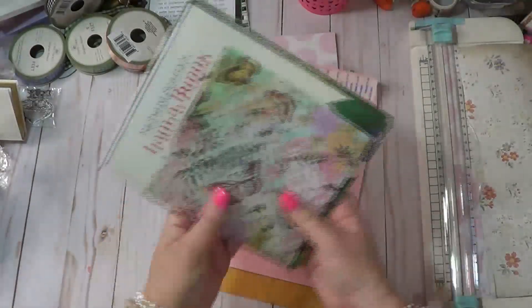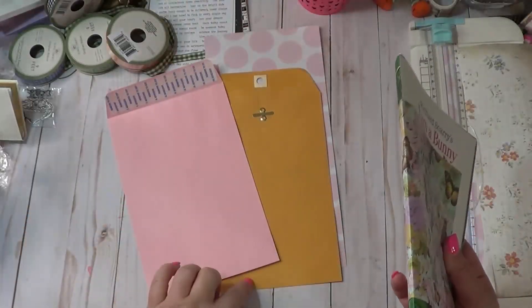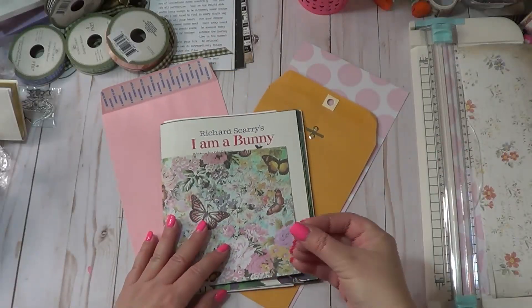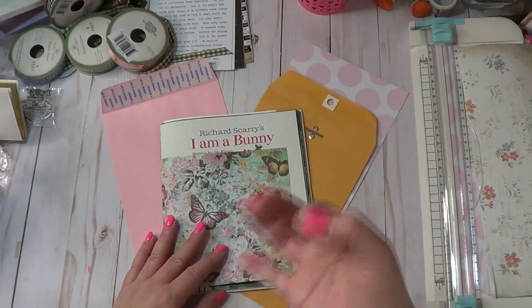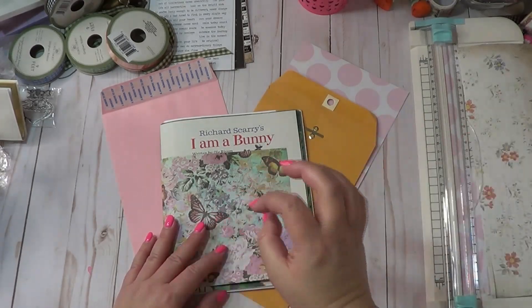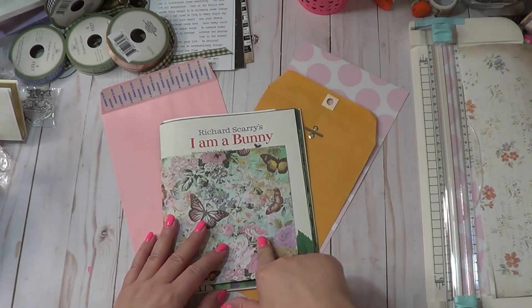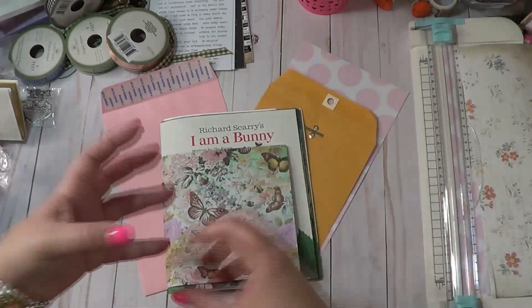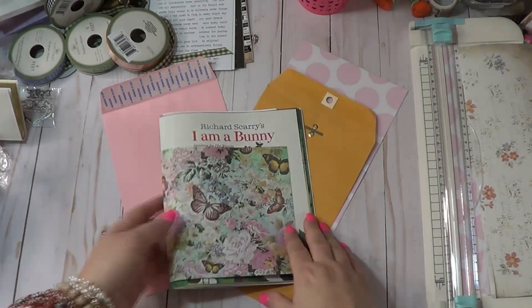I wanted to show you a couple of little tuck spots. I'm going to be including some envelopes in my journal. Since I'm going to be sewing this journal — and we're doing that video tomorrow — I need to add everything now. If you're doing the ring-bound version with book rings, you can add this stuff later, but for sewing I need to have it all together before I sew.